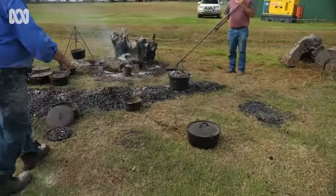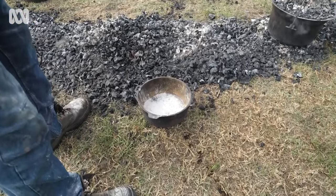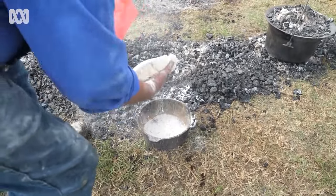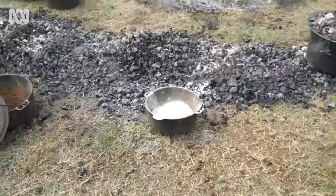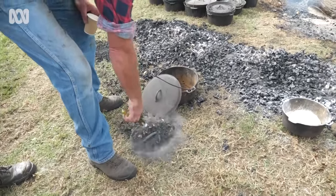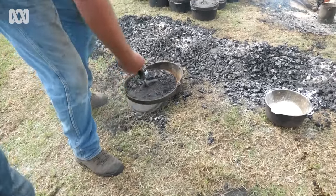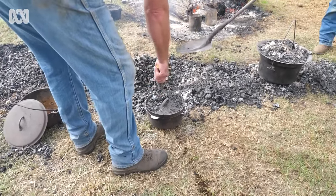Put it in the oven here — it should go into the oven, it's already preheated. Lid on. Then coals on the bottom, coals on top, for 40 minutes.